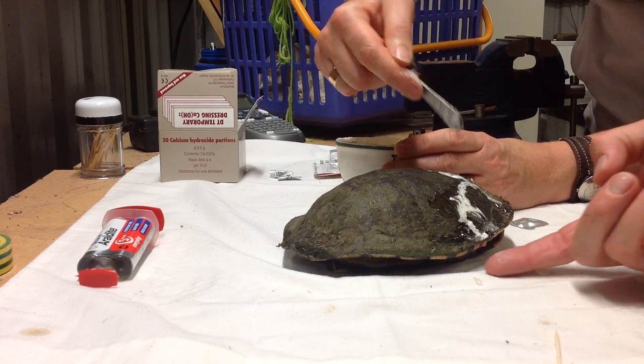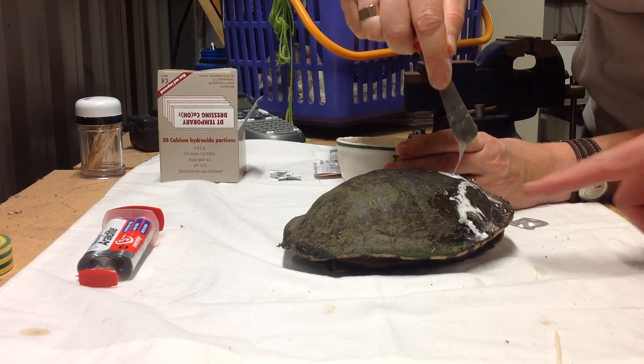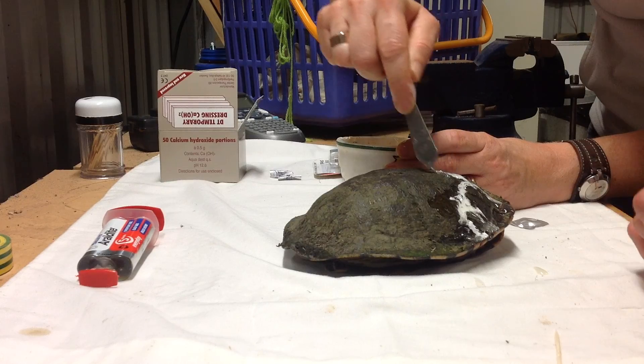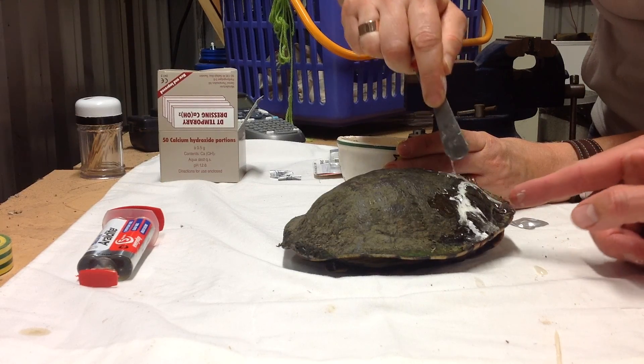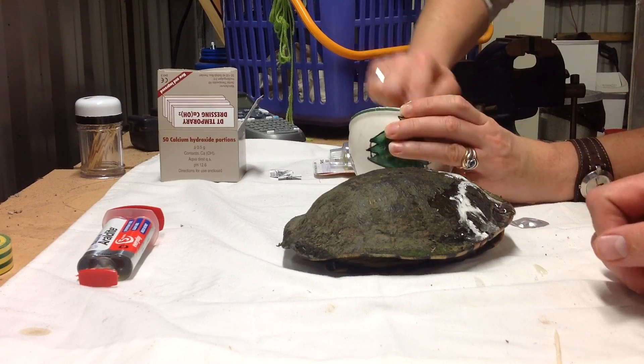That's probably all for now. We might need to do the bridge on a second take, so we'll allow that to dry. There's just a crack down here that I'd like to seal over — I don't think it needs the DT dressing but I'd like to just see it sealed.